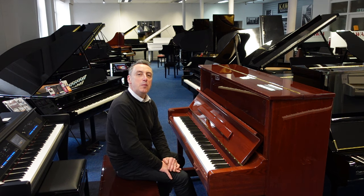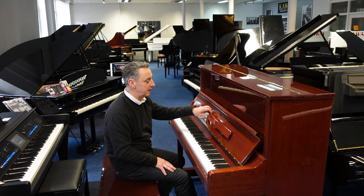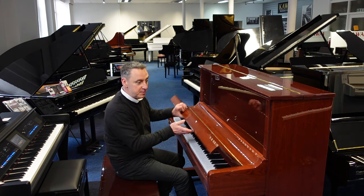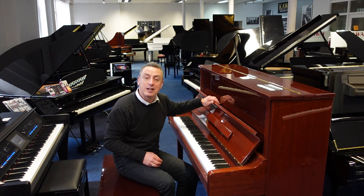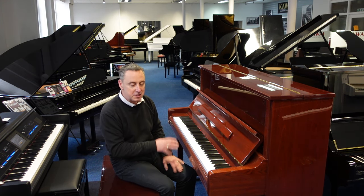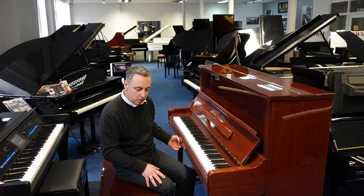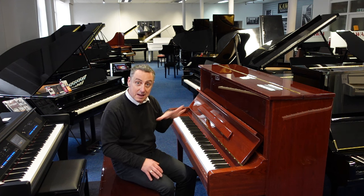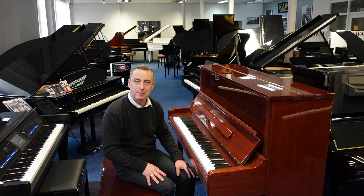So this is the Essex EUP 123 in a beautiful polished mahogany cabinet. It's on our Rimmig Music website right now. We'll deliver it to any UK mainland location to ground floor within the price. It'll all be checked and tuned again before it goes out. And it's a lovely piano — designed by Steinway and Sons, which is an absolutely elite piano manufacturer.